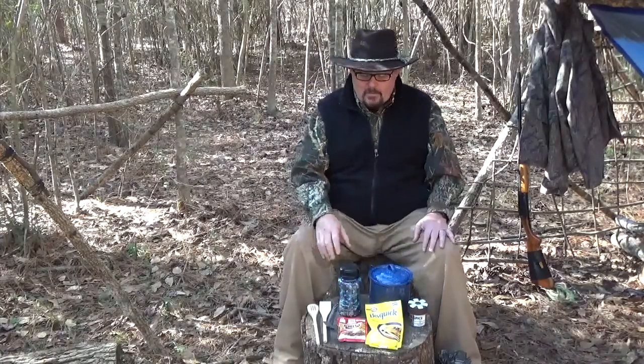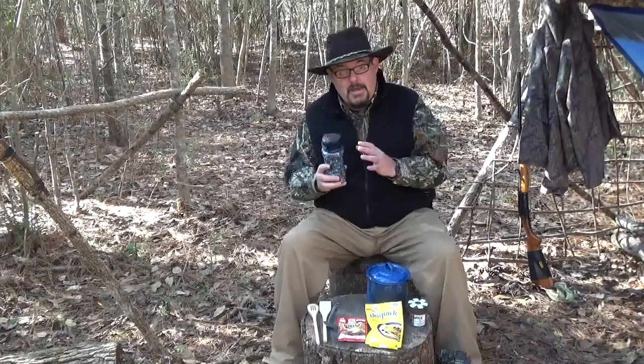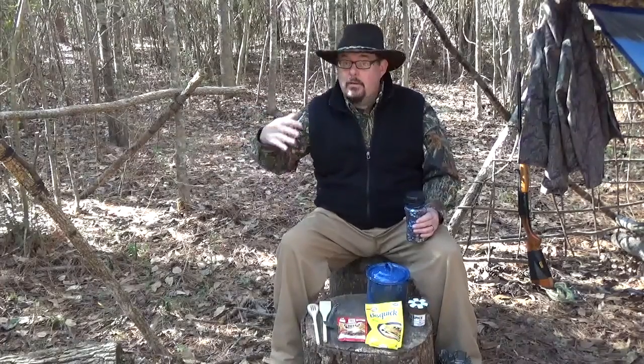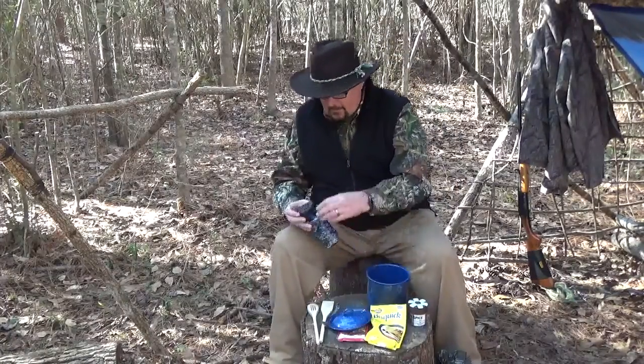The key to cooking beans: number one, it's best to soak those beans for several hours - overnight even. You get up in the morning and you want to cook this for dinner - put your beans in your pot, fill it with water, cover it up, and let it soak all day. Then when you come into camp that evening, get your fire going, put your beans on, bring them to a boil, then back it off and let it simmer. If you come in and just need to get something going, put your beans on dry, pour them in the water, get them to a boil and let them simmer longer.